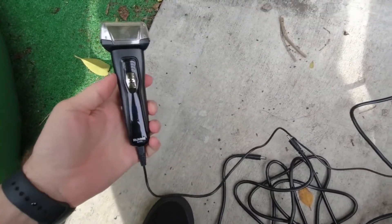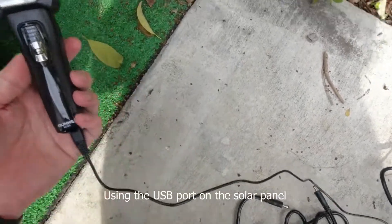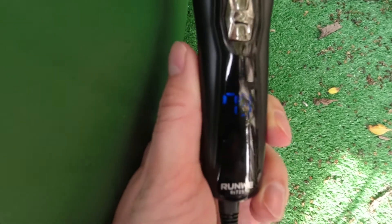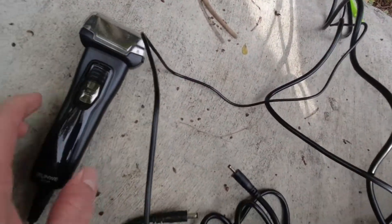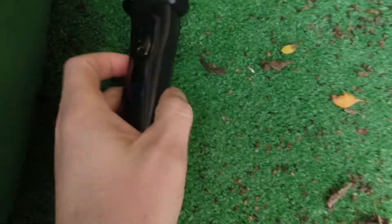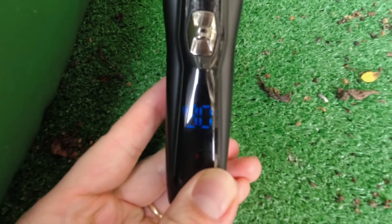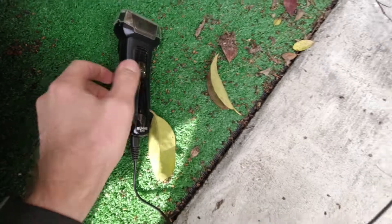Okay, I'm going to see if it'll charge up this shaver here. It's at 78%. I'll come back later and see if it's charging — oh, it's at 79 now. It's been 10 minutes, let's see what it's at — 90. Okay, in 10 minutes it went from 78 to 90, so this thing is charging. That's good, at least I know it works.